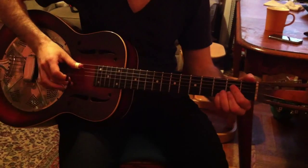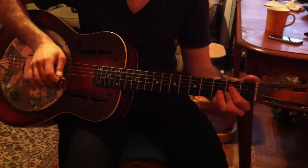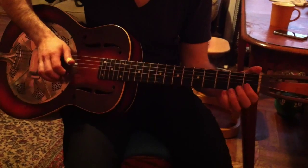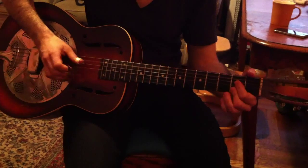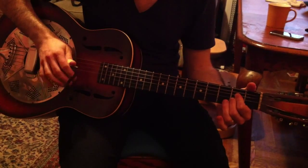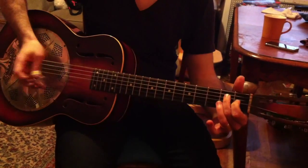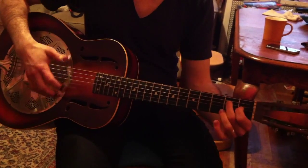Then you go to the IV chord — A7. And you have a walk-down: third, second, open — G, F-sharp, E. And you go to an E chord, first position E chord.